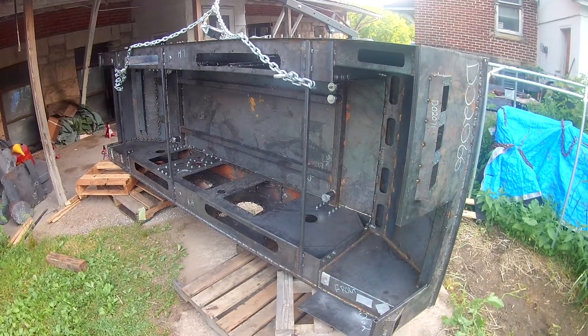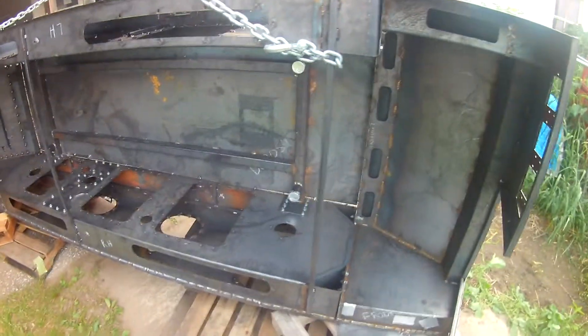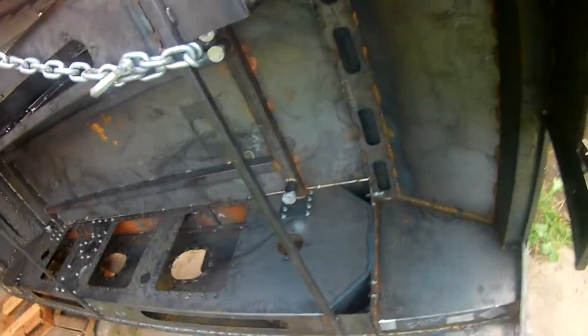A little update here on the Derp ATV project. As you can tell, I got all the five pieces done, bolted up, pretty much tacked together right now, but for the most part the bolts are holding fine.